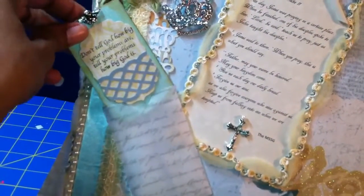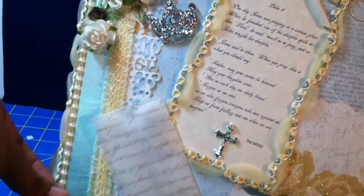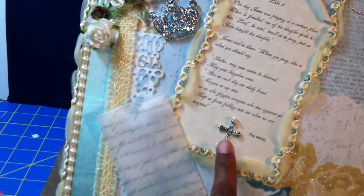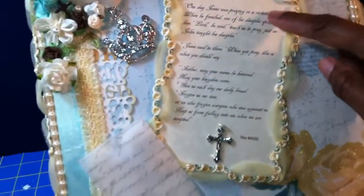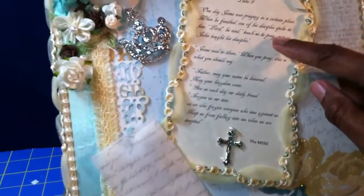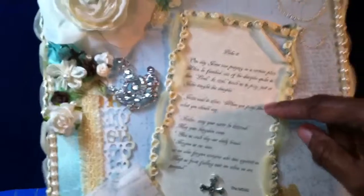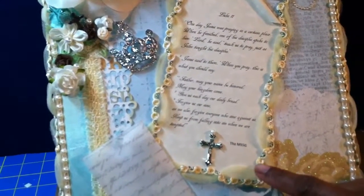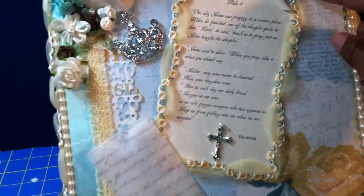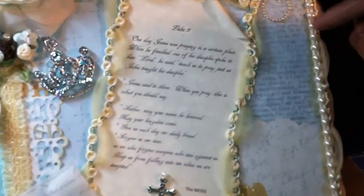It just fits inside this little envelope here. I also have some flat back pearls and another cross charm. There's a scripture verse from Luke 11:1-4, where it talks about Jesus teaching the disciples how to pray. And then this is some trim that I got from a local craft store called Pearl — they are clearancing out all of their trims. It's like a ribbon rose trim and it has some tulle intertwined through it.